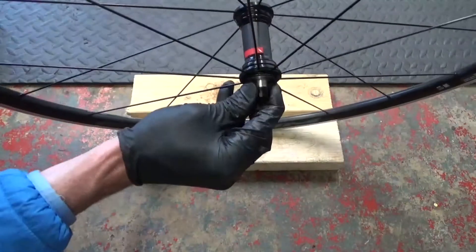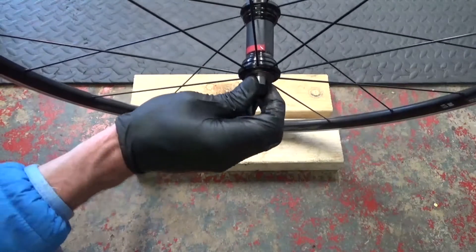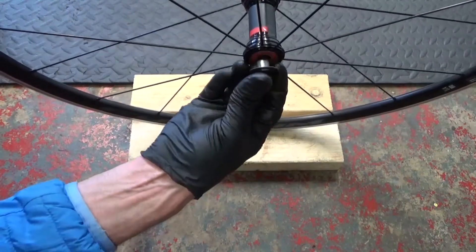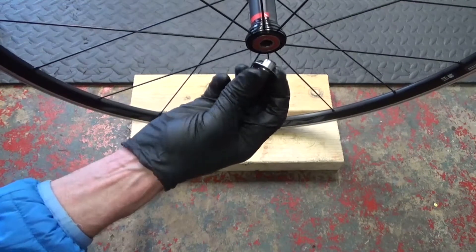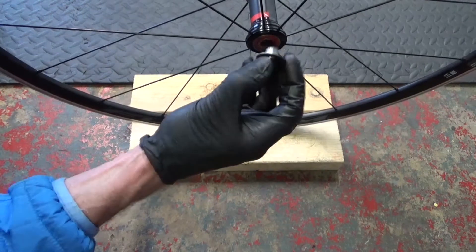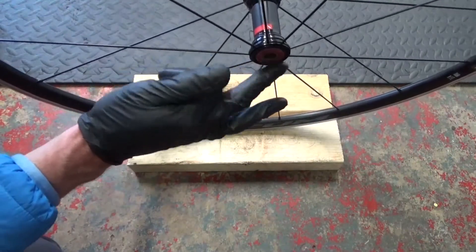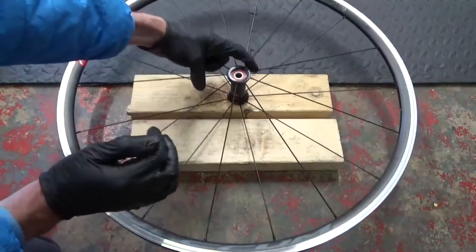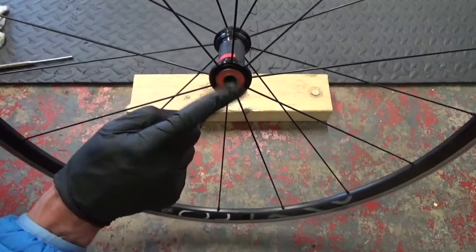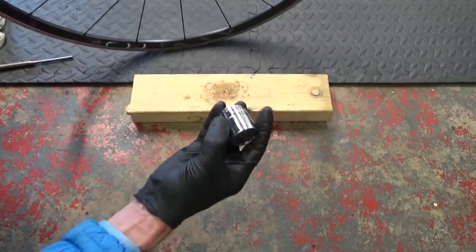You can see the bearing has started to come out - it's now flush with the edge. That piece is still stuck in there but that doesn't matter; we can get that out afterwards. The bearing might start to come out with it as you're hitting through. Once you've got to a point where the bearing is flush with the end of the hub, putting it on a block of wood won't work anymore because it's not going to come out that way.